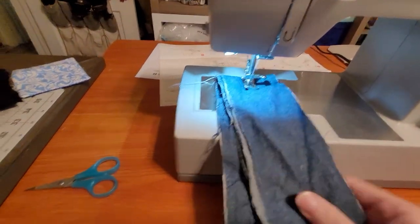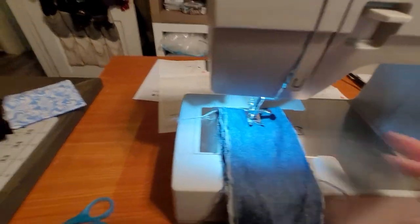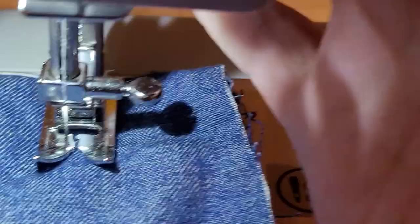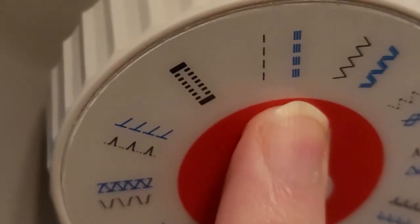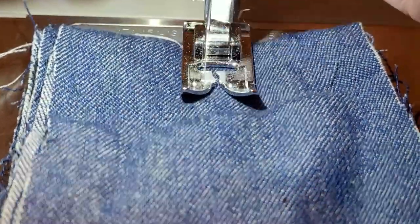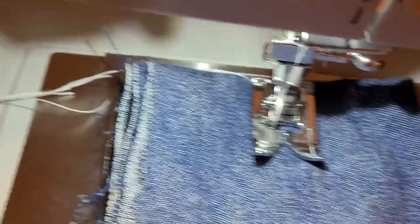I got some denim here. I'm going to do a back stitch — I'm going to sew a straight line. It's on a straight stitch here. This is faux denim; I folded it — it's about eight layers. It's just a little thin denim.